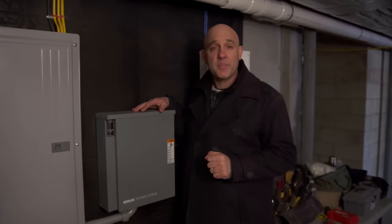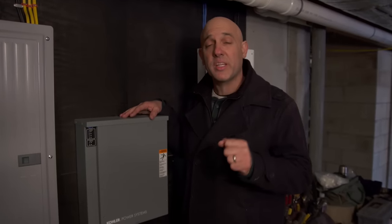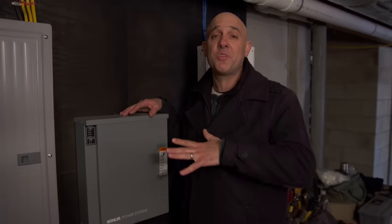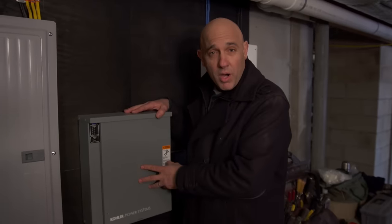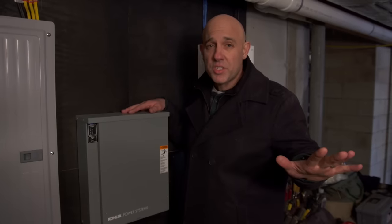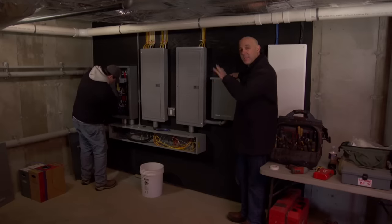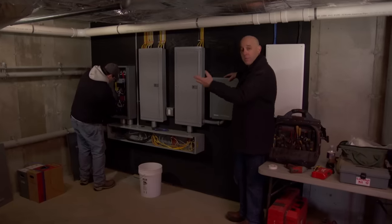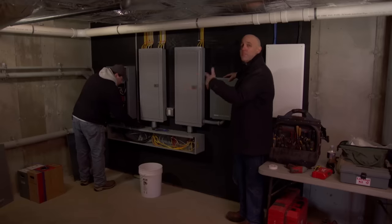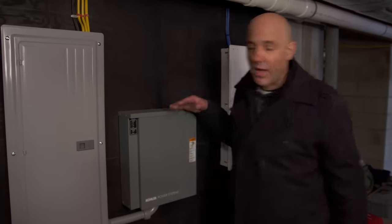The generator provides electricity to the entire house, including all critical loads like the well. However, it's not big enough to supply everything all at once. This load control module manages that — it tells the electric dryer, air conditioner, and oven to hold off a second, gets the rest of the house going first, and then pulls those high-draw appliances in as they're needed. Once they're not needed anymore, it may pull them out if the power demands require it. Let's fire it up.